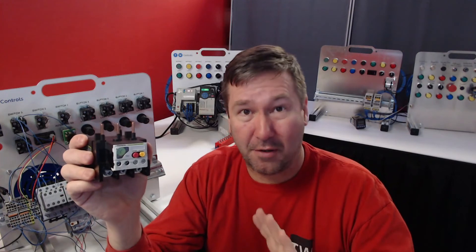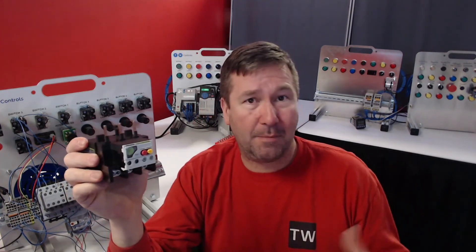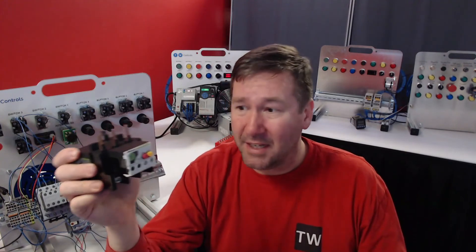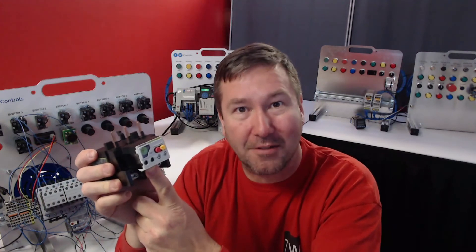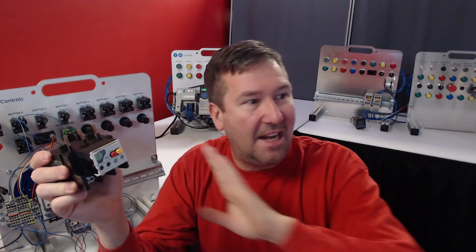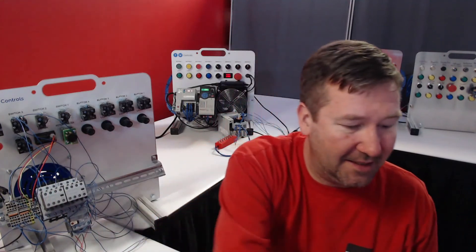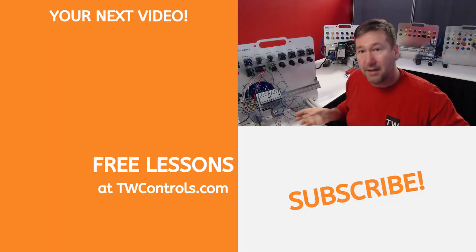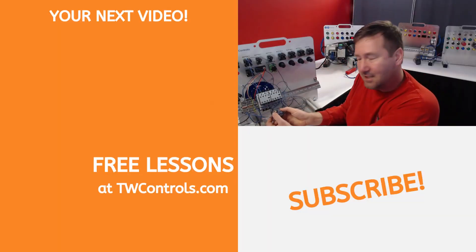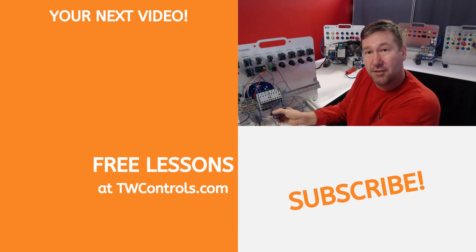I've seen this before on a very big system with a whole row of motor starters. They called me in because they burnt up a motor and the overload never tripped. I walked in and right away saw it — every single motor in there was wired on the normally open contact. So if you have it wired correctly, when you switch your contactor it will come on. And usually there'll be a test button — when you hit it, you should hear it drop out.